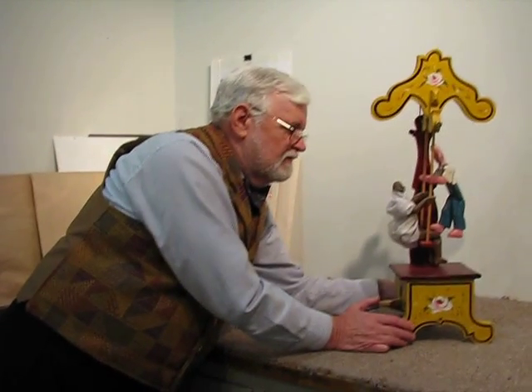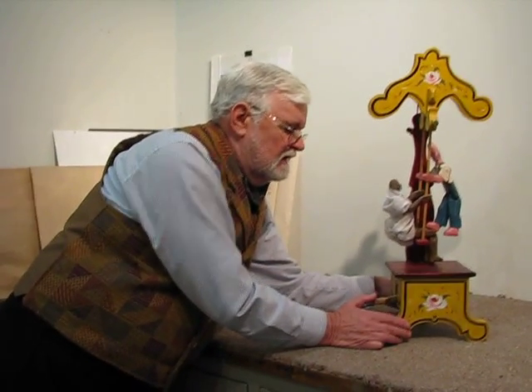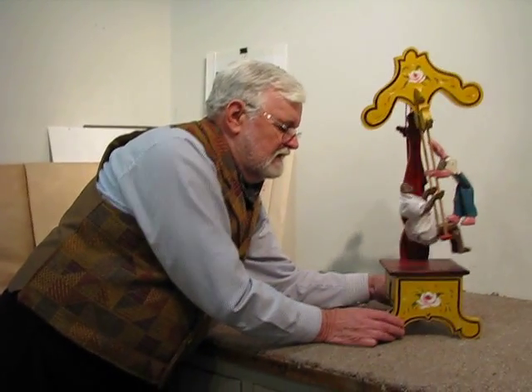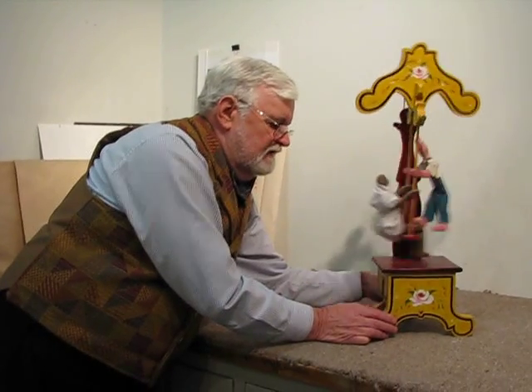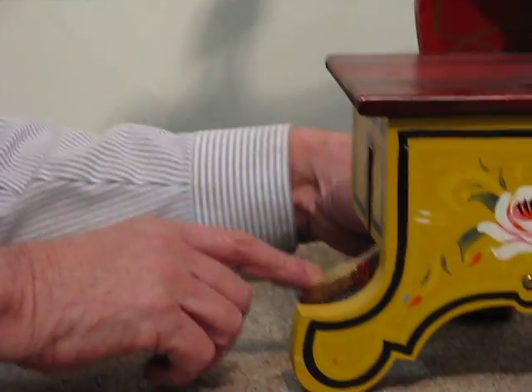I made this piece from an antique tin toy photograph I found in a book. It's a swing. When you press this lever down at the side, it actually activates them so they're swinging.